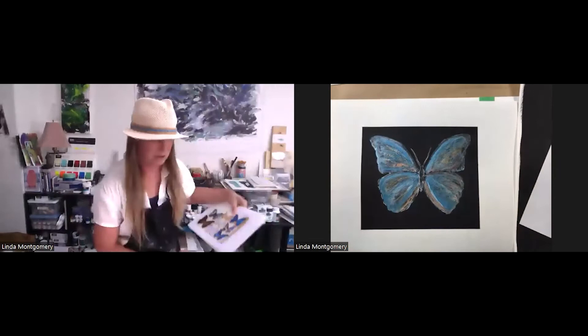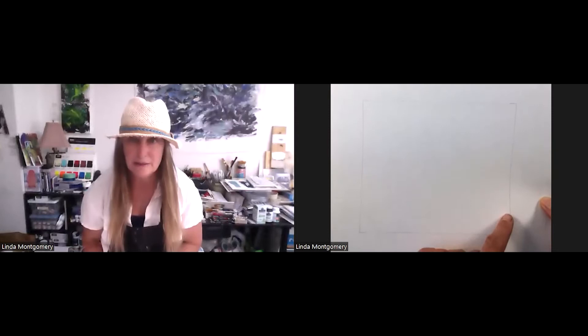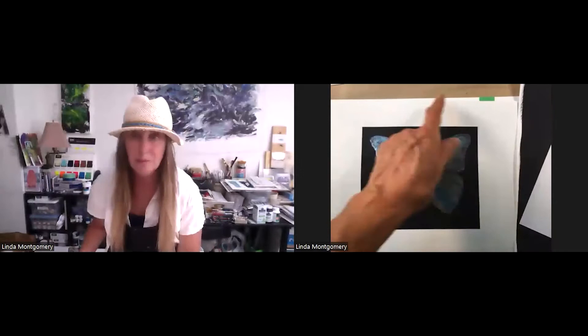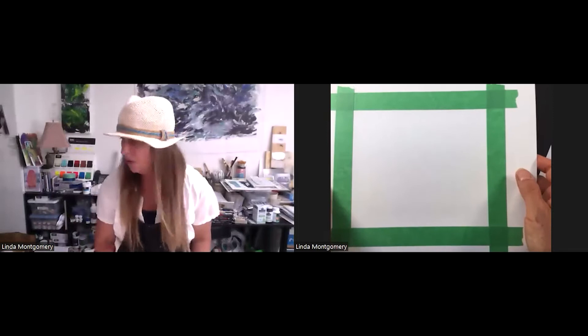If you are following along or watching the replay, the first thing I did was get some really nice Winsor & Newton cold pressed watercolor paper. The size I'm working is seven inches by six inches and you just draw that up first. So that's step one. Step two is to get some painters tape and actually tape it off to get that really nice clean dark line around the black gesso.